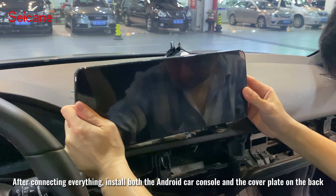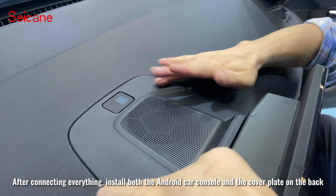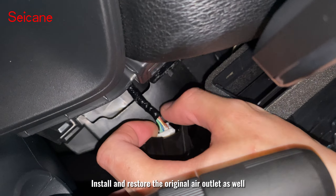After connecting everything, install both the Android car console and the cover plate on the back. Install and restore the original air outlet as well.